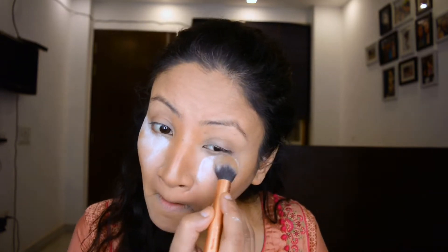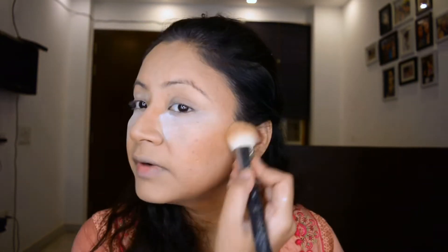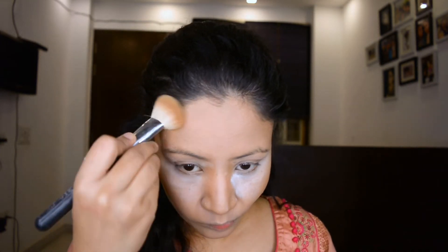To set my base today I'm using the RCMA No Color Powder — big artists use this and that's why I use it. There's been a little too much festivity so there's a bit more happiness on the face in the form of the cheeks, so we'll just make sure that we contour it well. Let's get rid of this powder — we don't want to keep too much on.